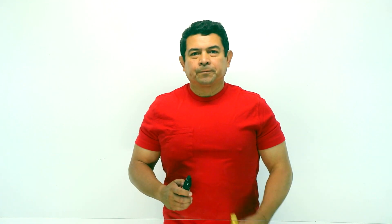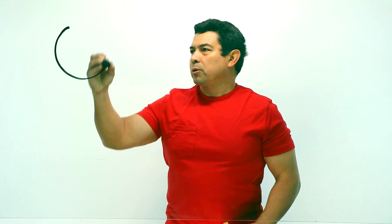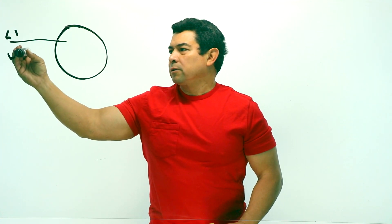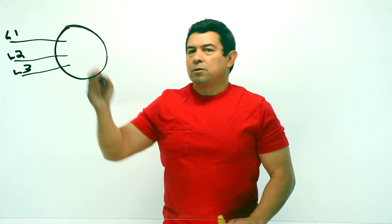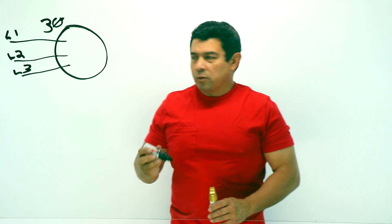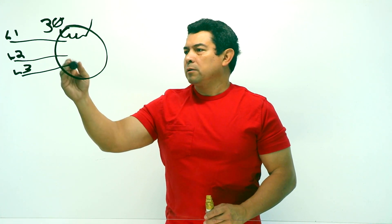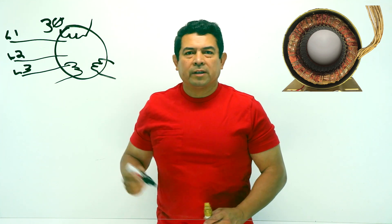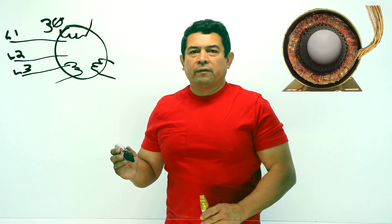We have talked about motors before. When you have a three-phase motor, you have your motor like this — you're going to have L1 that feeds power to it, L2 that feeds power to it, and then L3. So this is going to be a three-phase motor. Inside of the motor, we're going to have one, two, three sets of windings. These power supplies — L1, L2, and L3 — are going to feed each one of these.